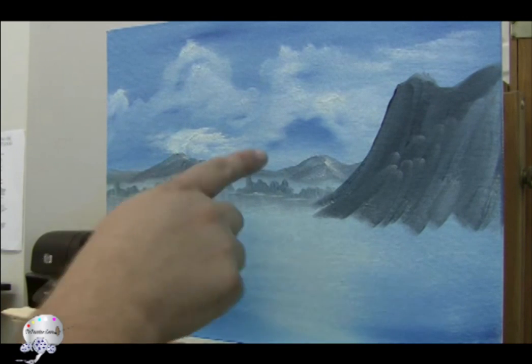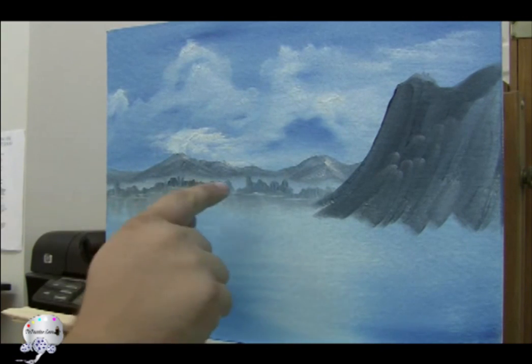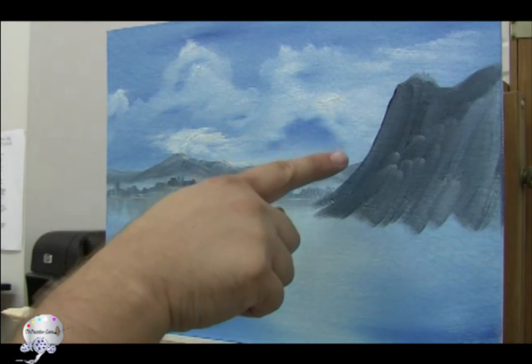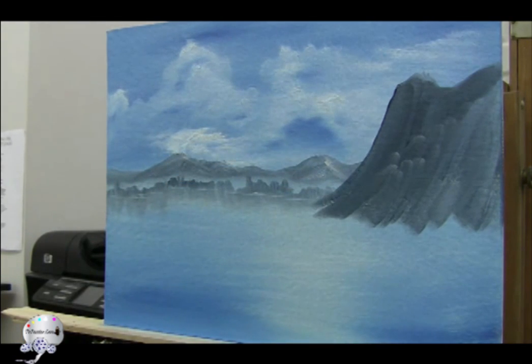We've got some nice trees going, and we've got the plain behind the trees right here. Then we've got the mountains, and we've got a big mountain right here. So what do we do with the rest of this stuff? I want to create a different mountain with a knife, so let's go ahead and do that one.